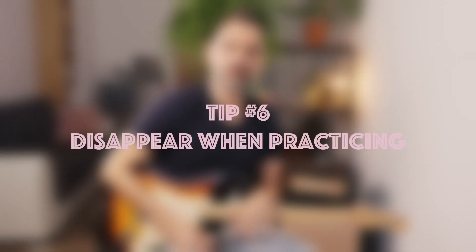My tip number 6 is to disappear when practicing. To get the most done during your limited practice time, you want to avoid distractions at all cost. It's been scientifically proven that task switching is killing your progress. There are basically two types of distractions that break our focus: external distractions like your phone ringing, notifications or somebody talking to you, and internal distractions such as your inner dialogues, thoughts about what you are going to eat or tasks that you need to do.